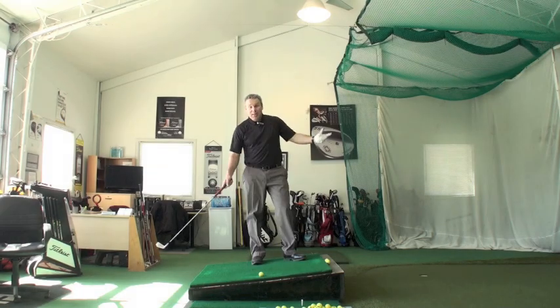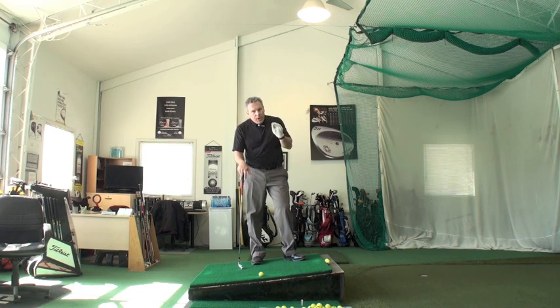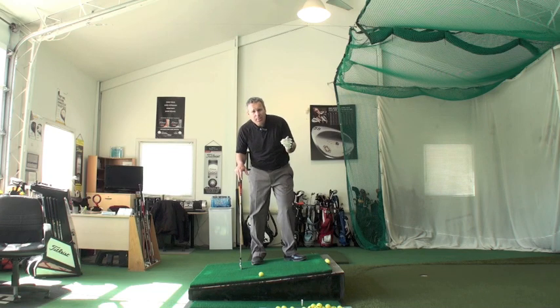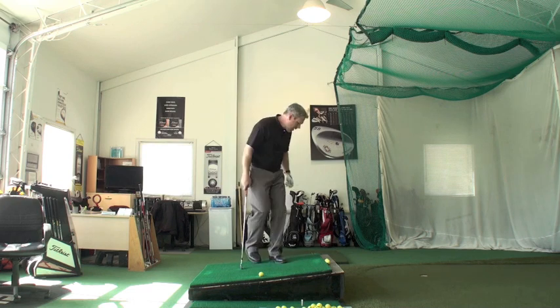Sean Clement here from the Richmond Hill Golf Learning Center, part two of our uphill, downhill, side hill series. Uphill shots are extremely important. For those of you who have a tendency to slide or sway in your backswing, this is an incredibly potent remedy for this.